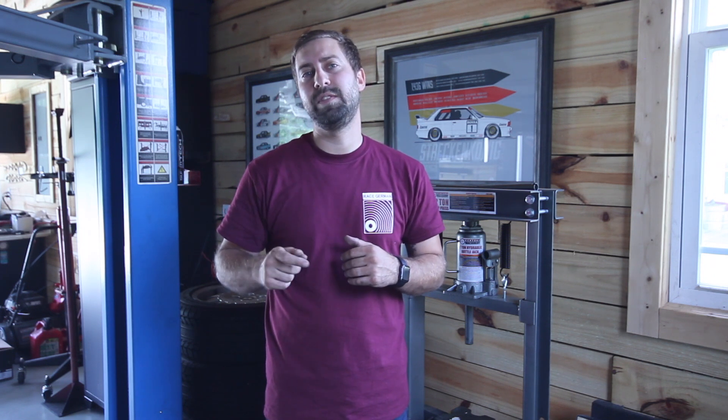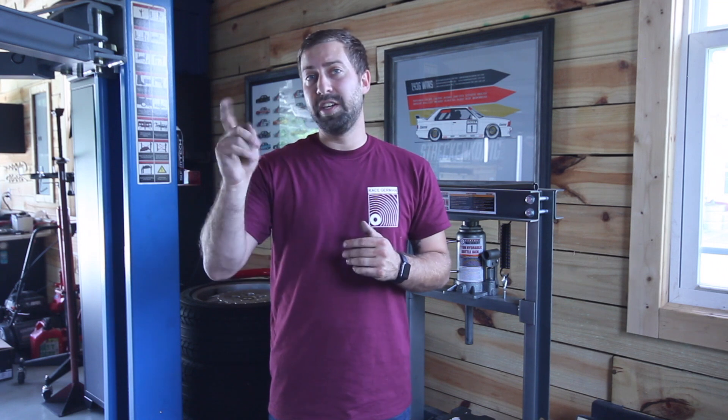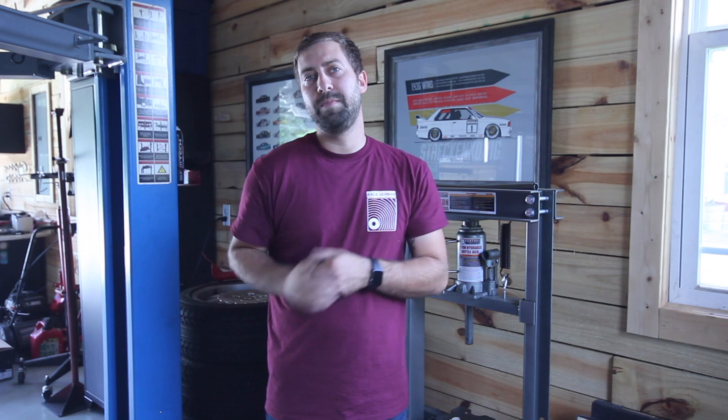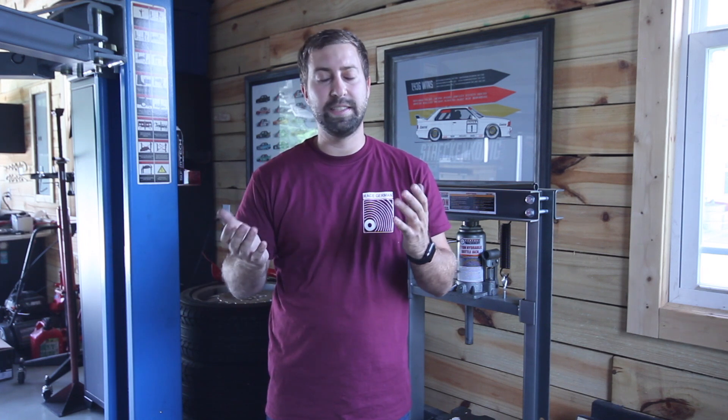Good morning guys and welcome back to the RaceGerman YouTube channel. This is going to be episode 2 and today we're going to talk about the Z3 S54 radiator upgrade. This is a very common upgrade for E30s and E36s and I've actually already done this in my track car, but when I swapped in the new M52B28 I found a small pinhole leak in the radiator, so I ordered a brand new one from FCP Euro. It came in so I thought I'd take this opportunity and share the install and my thoughts on it.